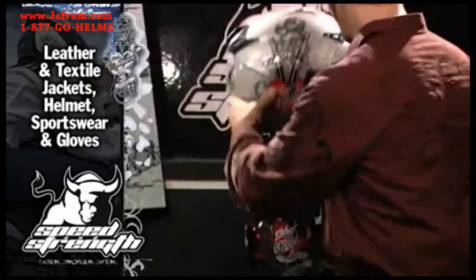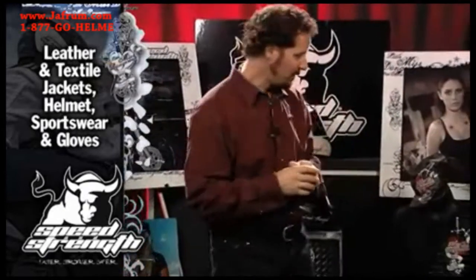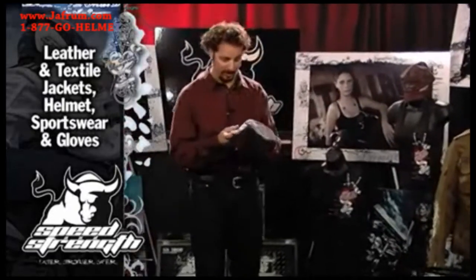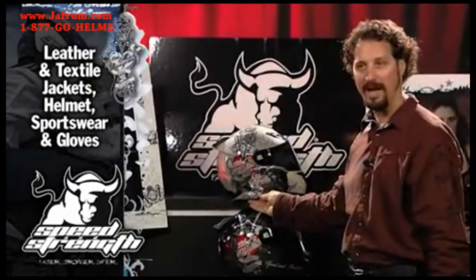And it's got that great Little Miss Dangerous graphic — nothing personal, girls. Little Miss Dangerous also includes a sportswear line: a Little Miss Dangerous tank top, a Little Miss Dangerous tee, and how cool is it when you take off your Little Miss Dangerous helmet and you've got the Little Miss Dangerous hat to match.